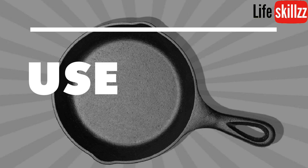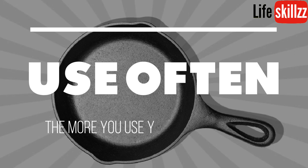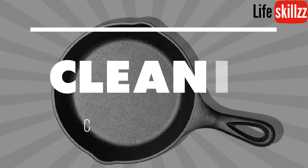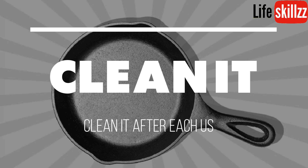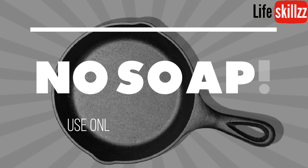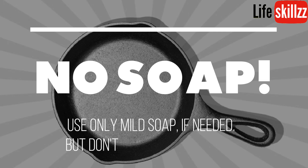Use your pan often — the more you use your cast iron pan, the better it will work. Clean it after each and every use. Try cleaning it without soap; use only a mild soap if needed, but don't put the pan in the dishwasher.